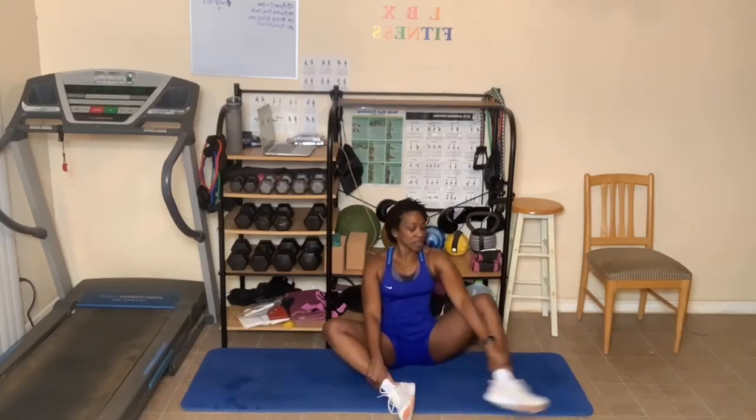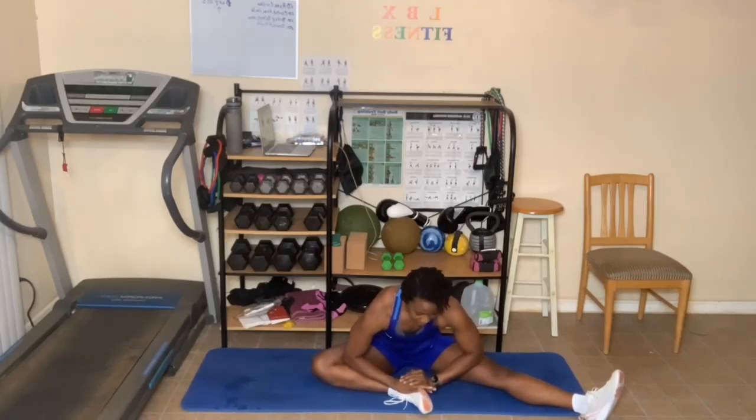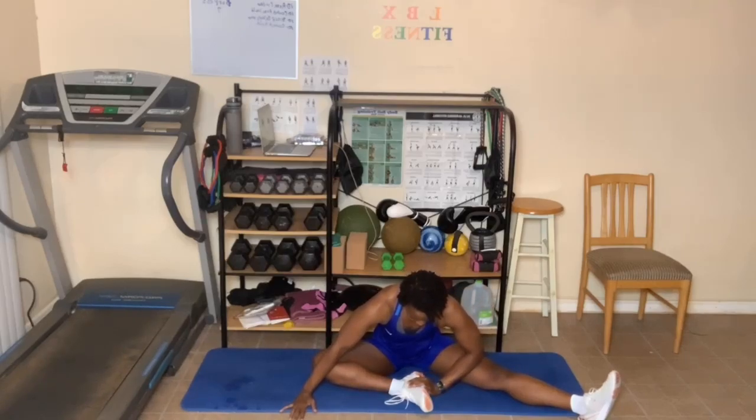One more deep breath in. As you breathe out, take your left foot and straighten it out to the side. Your right foot can stay right where it is, or you can bring it in even more. Lean over to your left, feeling that stretch go down the side of the body, breathing in and out. If it's too much, come out. One more deep breath in through the nose, breathe out through the mouth, and hands come up. Breathe in, and as you breathe out, lean forward, keeping the glutes on the floor. Come down as far as you can, put your hands on the floor, bend those elbows, and feel that stretch in the left thigh.